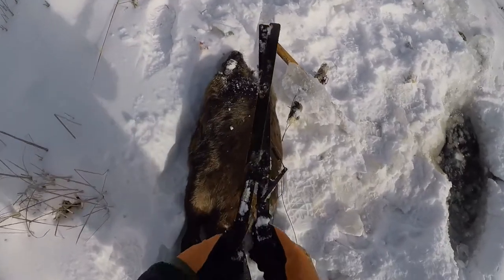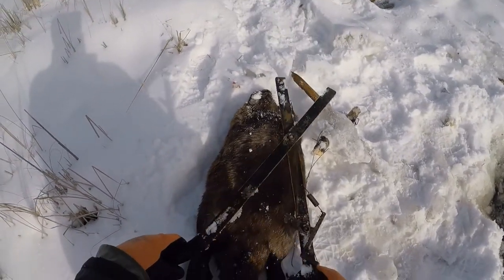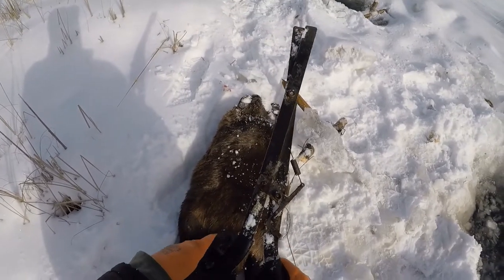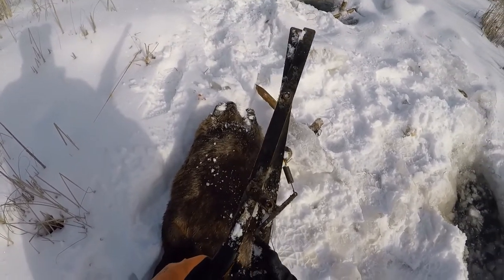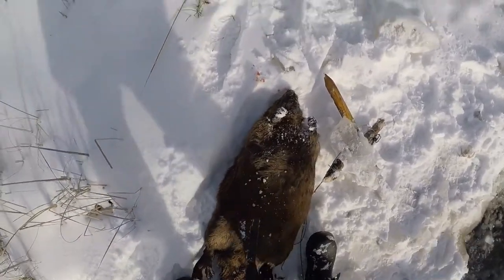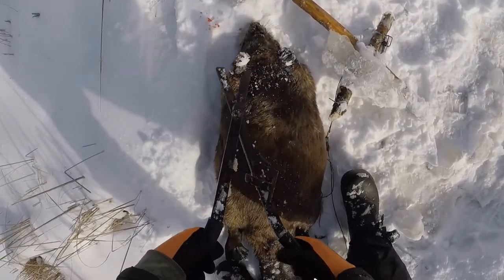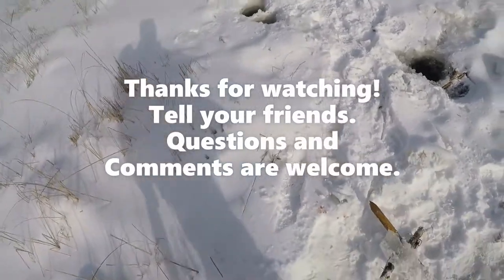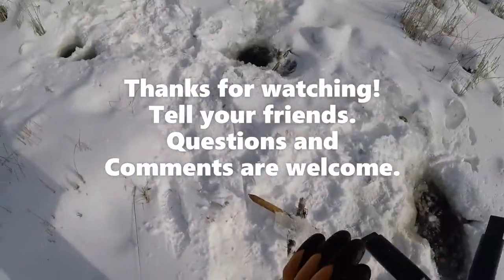Another pro tip: if you're trapping with conibears, you probably have some sort of setters. I definitely recommend these locking kind. Another advantage of these locking setters is I use them very often to carry beaver back to the truck. You just clamp that down on the front leg, throw them over the shoulder, and it works pretty easy.